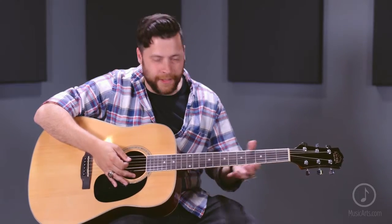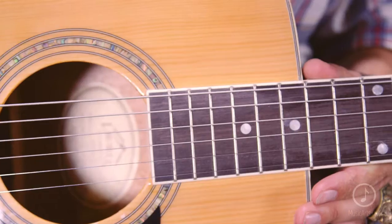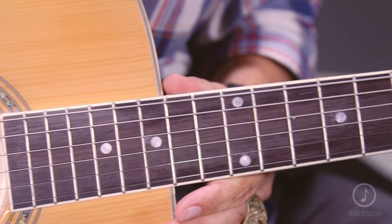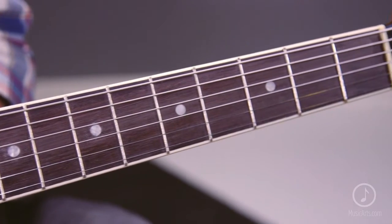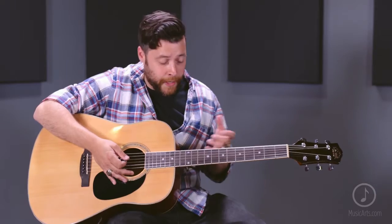So when you're riffing to Boston, Led Zeppelin and all that, this particular set of strings is going to need your undivided attention. It's for really on point, very technical, riff-based rhythm guitar players, at least in my opinion.